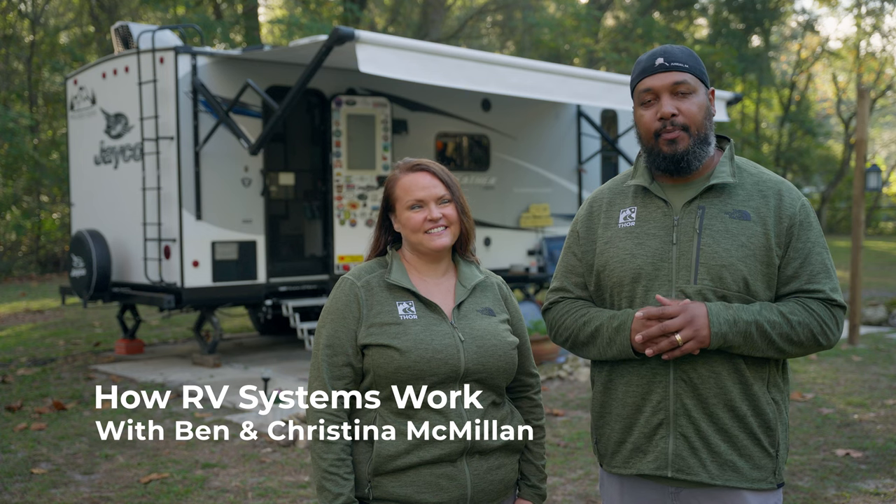Hey y'all, I'm Ben and I'm Christina and we're the McMillan Express. Today we're going to talk to you about how RV systems work. The two core basic RV systems are going to be water and electric.